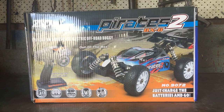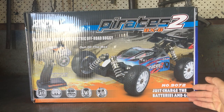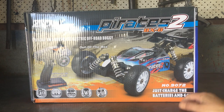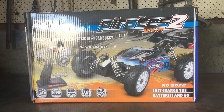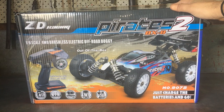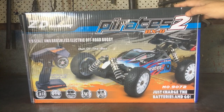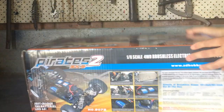G'day guys, welcome back to the channel. As you can see in front of me I have another ZD Racing product - this is the Pirates 2 BX-8 buggy, a 1/8 scale buggy, also known as model number 9072. This is a ready-to-run package; as always with ZD Racing you get everything included. All you have to do is charge the batteries and add some batteries to the transmitter. This one runs the Dumbo RC controller - it's a ready-to-run electric full drive buggy, and this came in from Banggood for review.